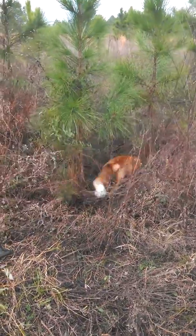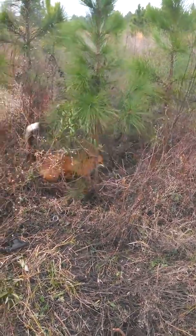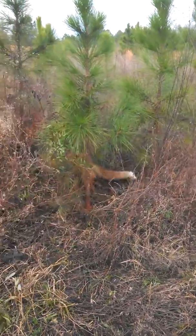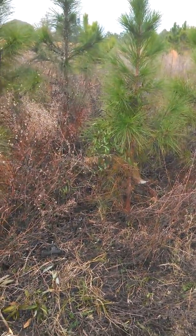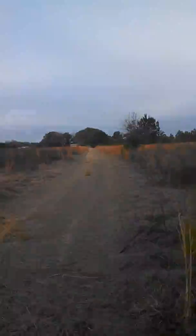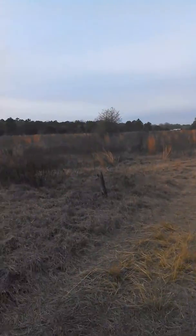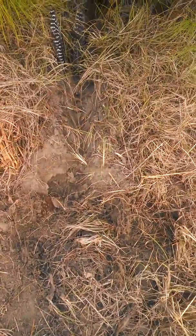Nice red fox caught in a MB 550 on a drag — it's a big old red fox. I didn't notice how big he was. Just to show the location, this is the edge of our lane in a field. I've caught several fox on it, just the edge here. This is the set I had, and you can see how simple it is.